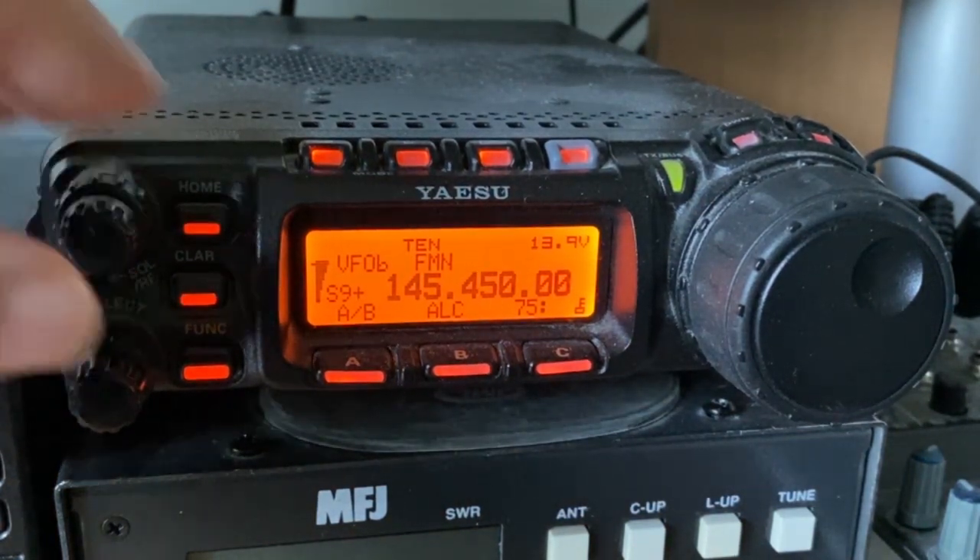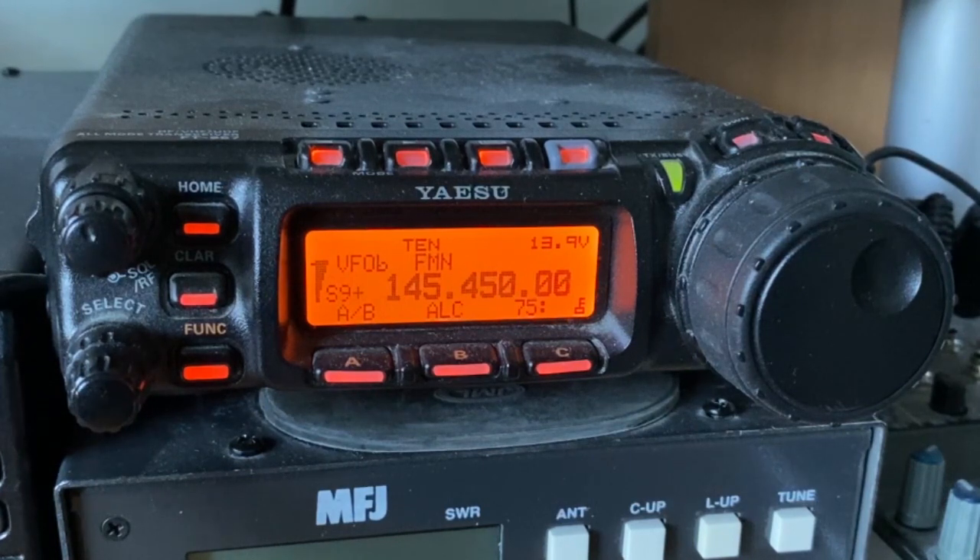M0LMR, M0PSX, good afternoon Dorothy. As you know it's Pete at this end. I'm doing a little training video, so you're about to feature on a training video showing what a two metre QSO sounds like. Back to you M0LMR, M0PSX. M0PSX, M0LMR returning.